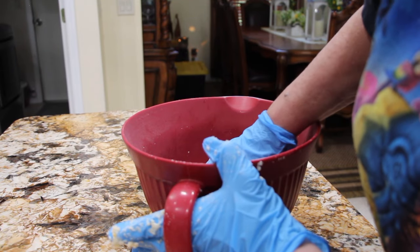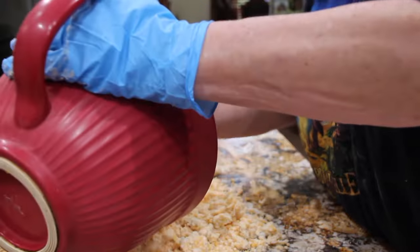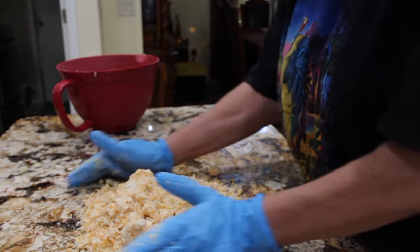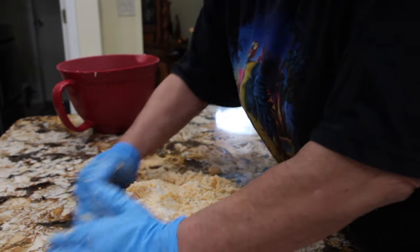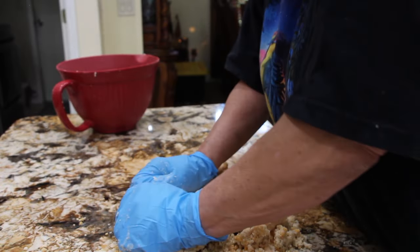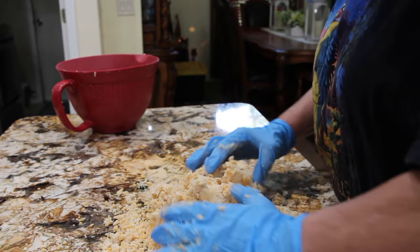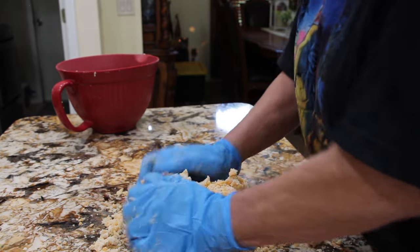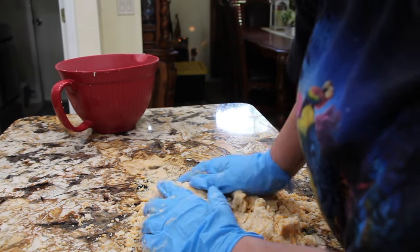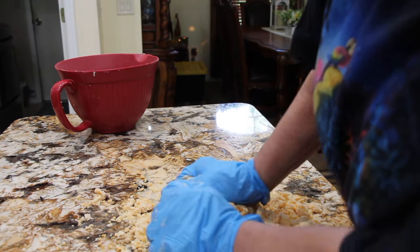So now I'll place this dough on top of my counter and keep kneading the dough until it's all combined. You want your dough a little bit flaky, but if you feel like you need more water just add in another tablespoon.